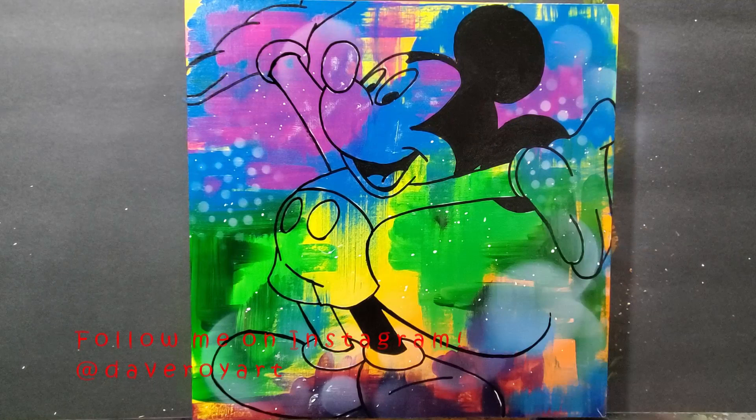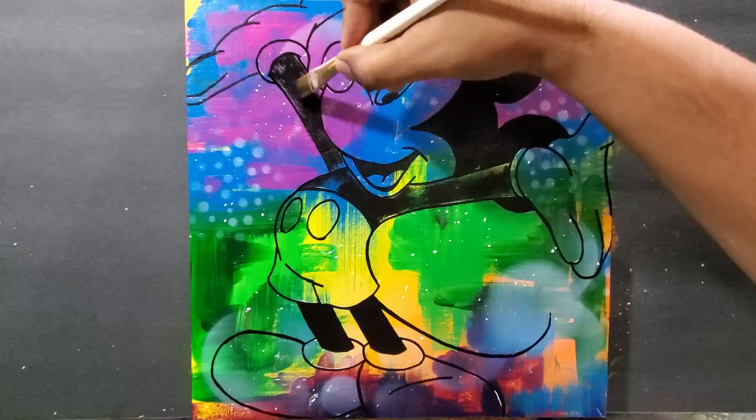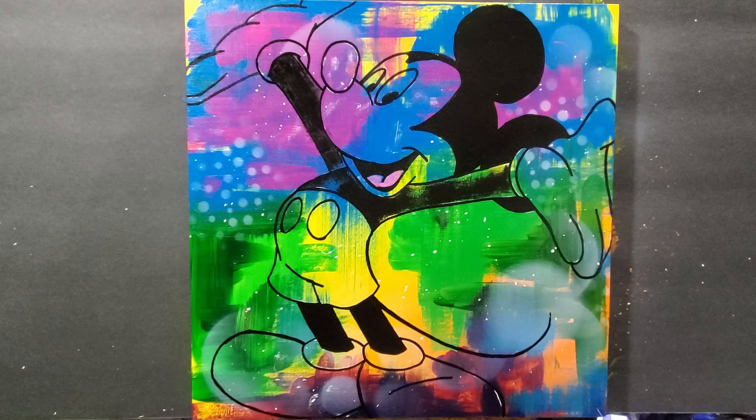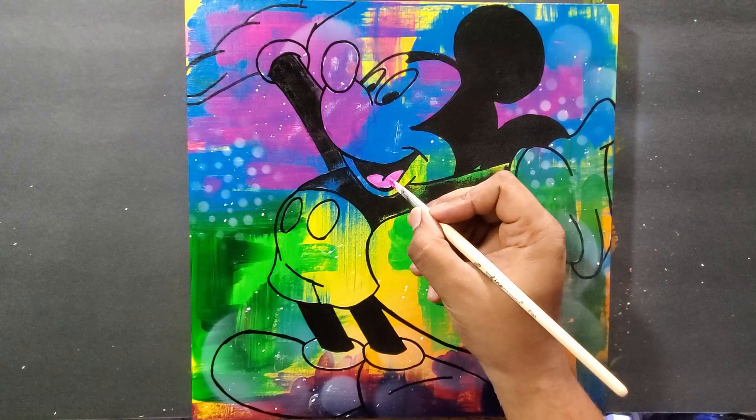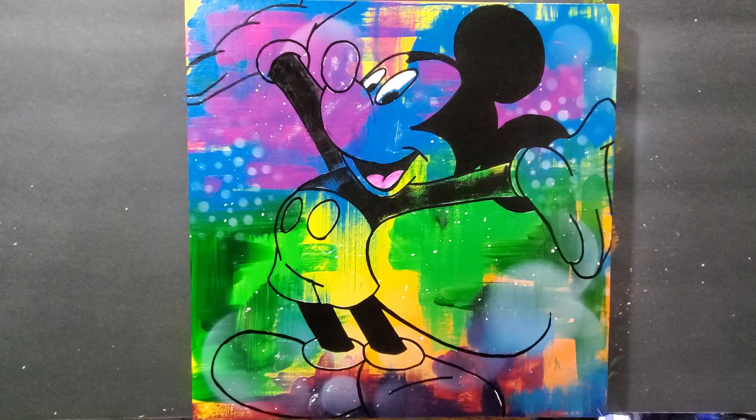I'm coloring in the head, the ears, the mouth, and Mickey's legs on the bottom. But with the torso I didn't cover everything. I let the paintbrush get a little dry so that when I dragged it across it would leave it a little scratchy, a little spotty, but leave some of that background showing — which is the key here.